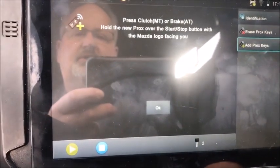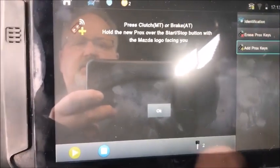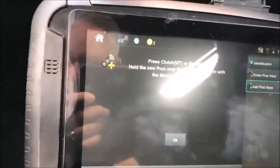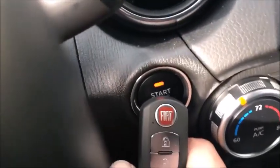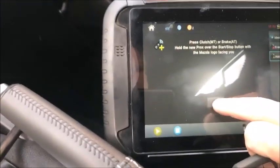Press clutch or brake and hold the Prox to the start button, logo facing us. This is an automatic, so we'll press that. We just pressed it — it was green, went orange. Hit OK.